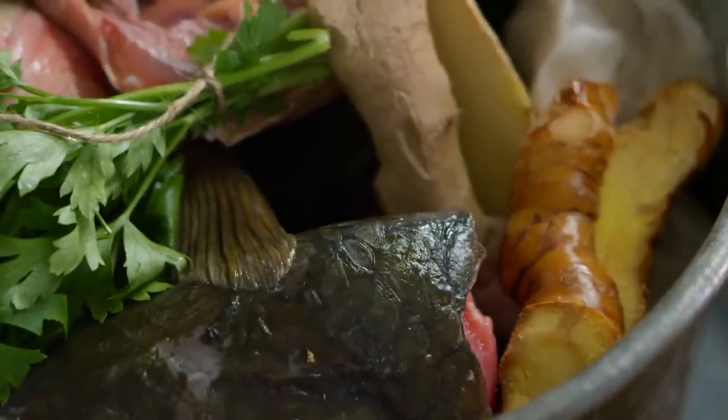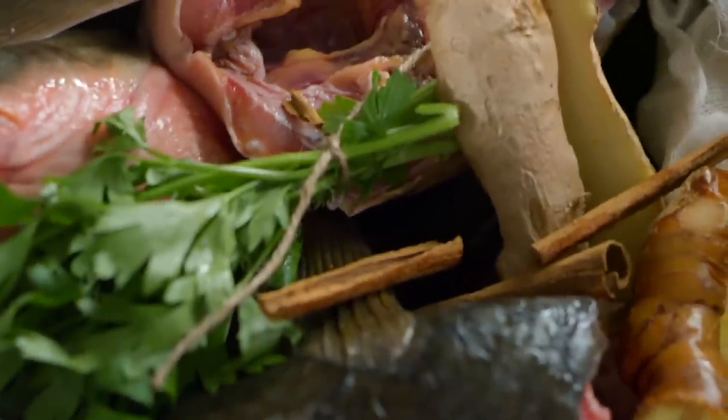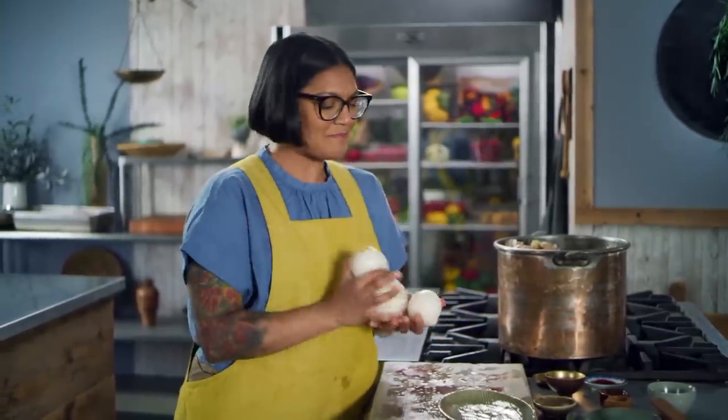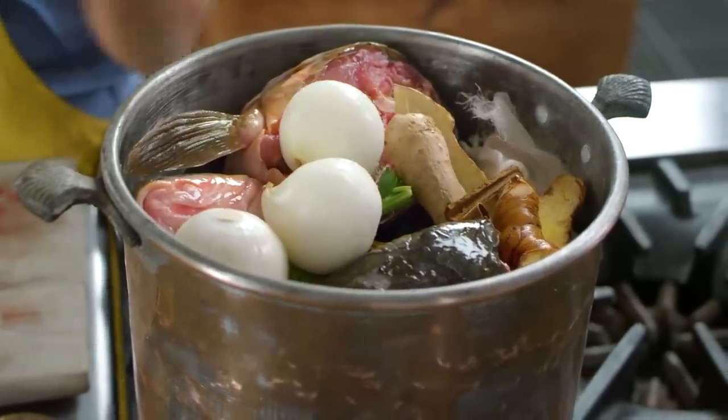And cassia, which is a Chinese type of cinnamon. I like to crack it just a touch. Anytime I use cinnamon sticks, I always crack it open lengthwise just to open it up and extract more flavor. Last thing that's going in here — three whole onions. I've never put whole onions into a broth; I always chop them up, but the recipe specified whole. I think this might be to give you just a little bit of onion flavor without getting too crazy.